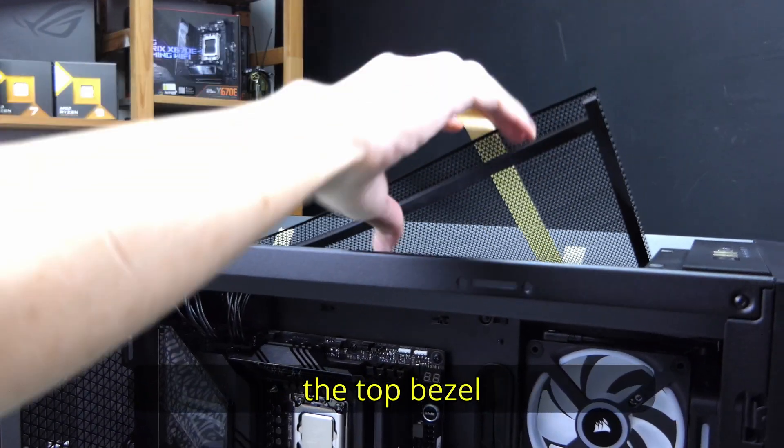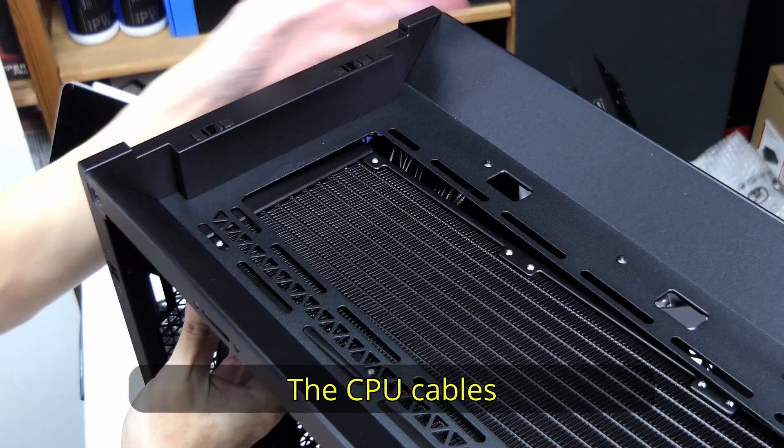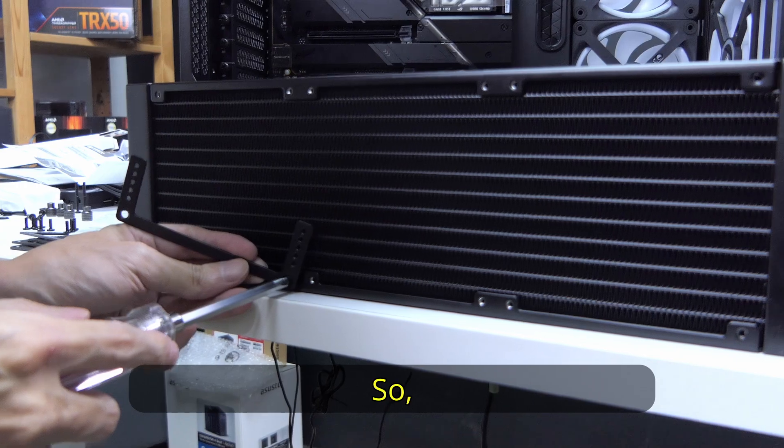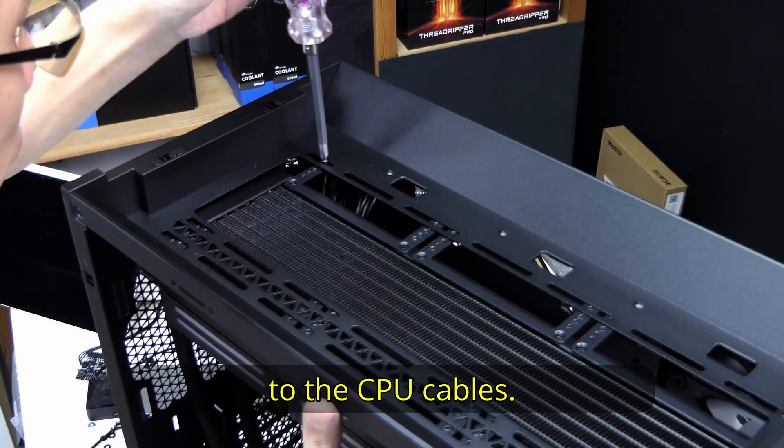To top-mount this cooler, you have to remove the top bezel as well as the mesh covering it. And this is where we face a problem: the CPU cables are blocking the radiator, so we have to install offset brackets to give some clearance from the radiator to the CPU cables.